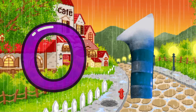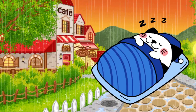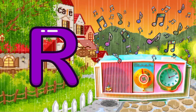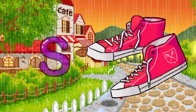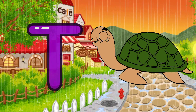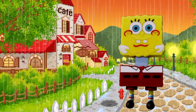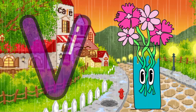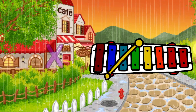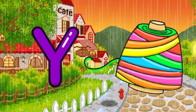N for notebooks, O for one, P for pumpkin, Q for quilt, R for radio, S for shoes, T for turtle, U for USB, V for horse, W for wheel chair, X for xylophone.